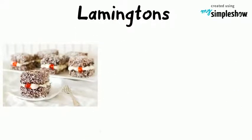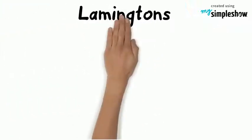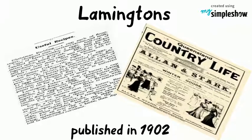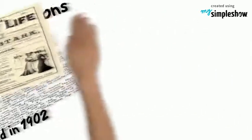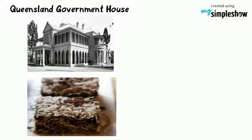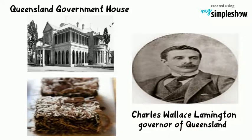This Australian cake was first invented in Queensland. The first known reference to a Lamington was a recipe published in 1902 in the Queensland Country Life newspaper. According to Queensland Government House, the Lamington was named after Lord Charles Wallace Lamington, who served as Governor of Queensland.